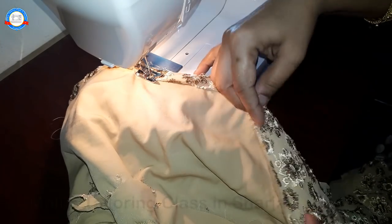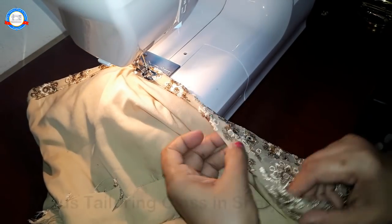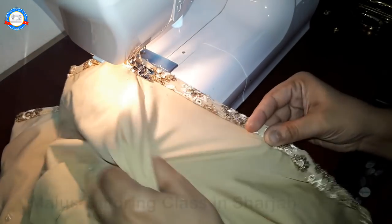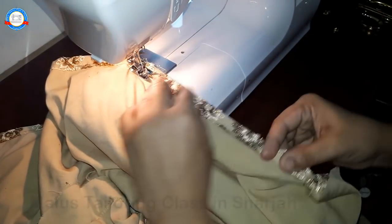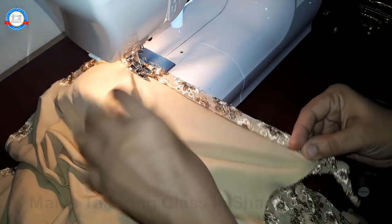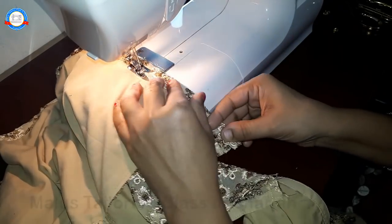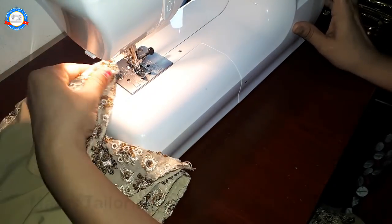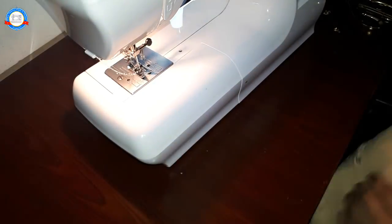I will make a video for you. We are going to do this with the old patsari, with the back side. I will be attached to this side. So we have to cut it out. The sides of this sleeve are hard to cut out, so we will cut it out.